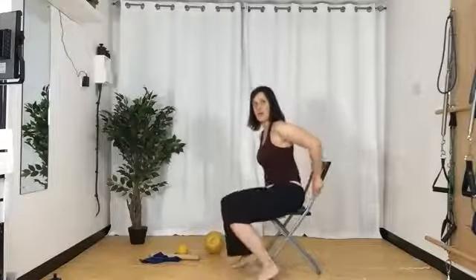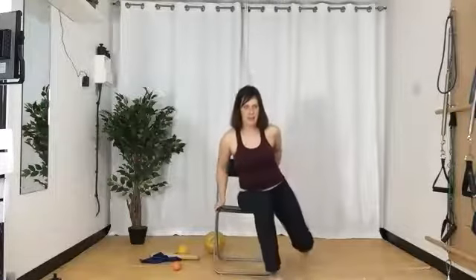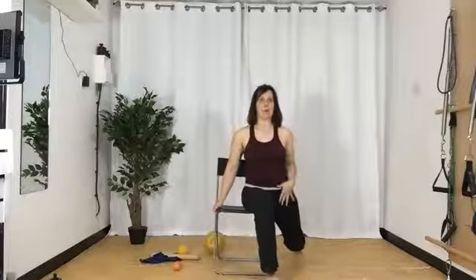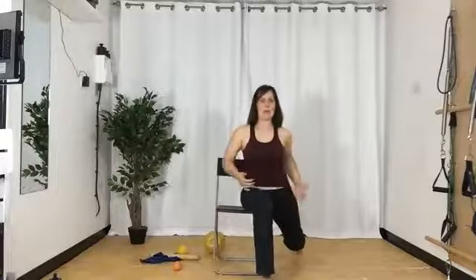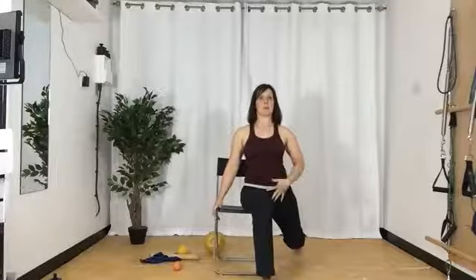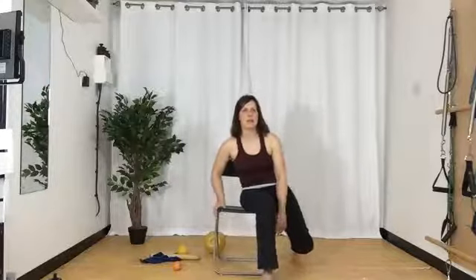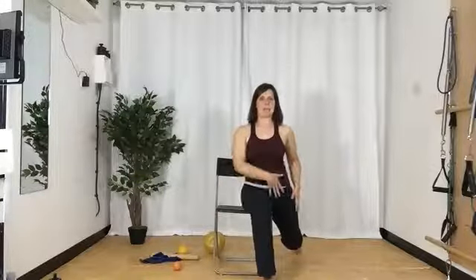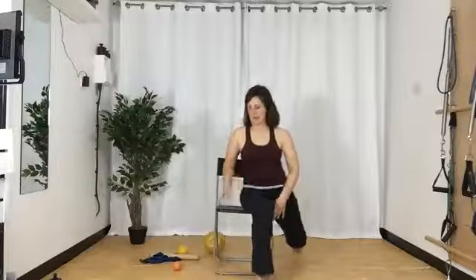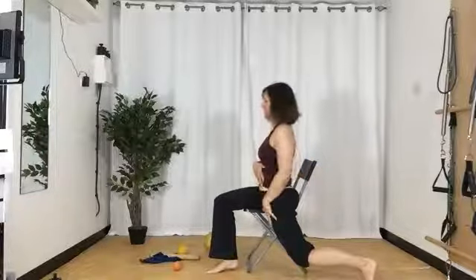What we're going to do is scoot our bums over so that one bum is on the chair — just make sure your chair isn't going to topple over. I'm going to drop this leg down and get a little hip stretch. So I'm going to really feel that leg hanging, my foot is trying to drag behind, and we're sitting up nice and tall. We should feel that down the front of the leg.